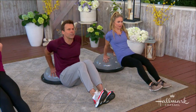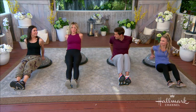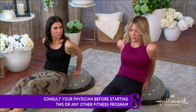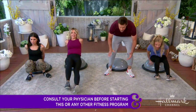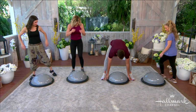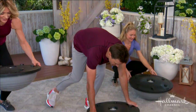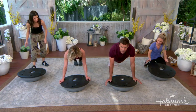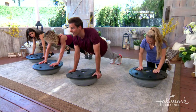You're getting triceps, shoulders, chest, and abs when you're doing this. We should also point out that before doing any exercises, you should first consult with your doctor. Now I want to show you some exercises on the other side of the BOSU — flip it over. This is the platform side. Grab a hold of the edge of the platform just like this.